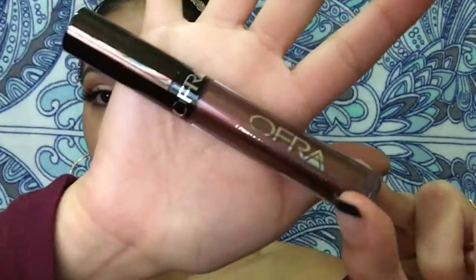The next color we have is called Coven. Let me see what this looks like on my lips. This color is really beautiful.